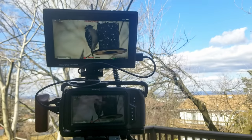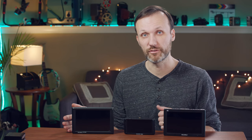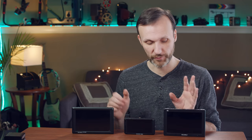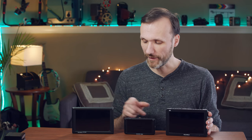When it comes to image quality, all of them are great. You're not going to use these field monitors for critical color work — those monitors cost thousands and are usually big studio units. But these are plenty good enough for pulling focus and checking exposure. They all have tools like false colors, histogram, and zebras built in, and all display sharp 1080p and accept 4K signals.